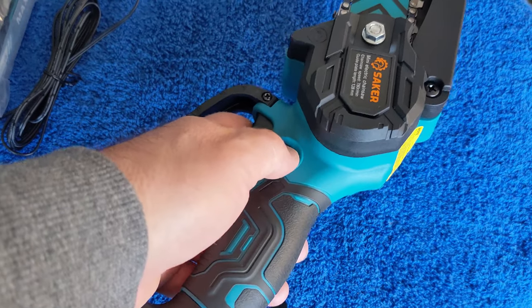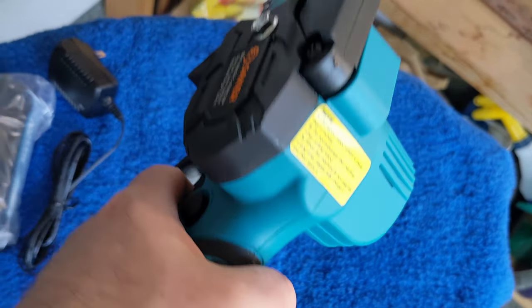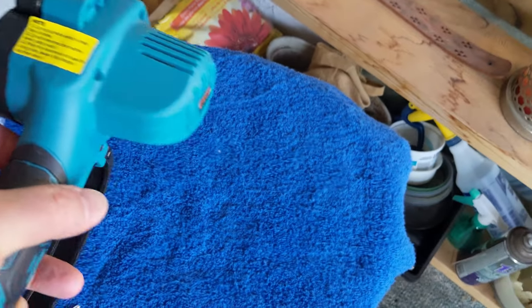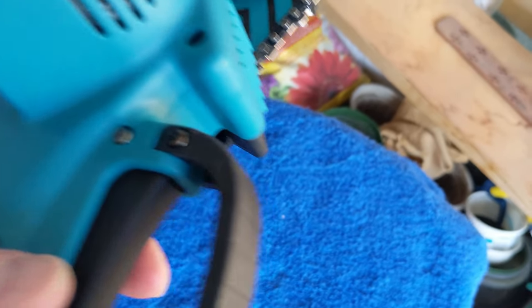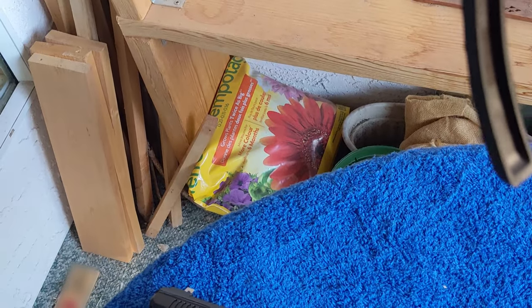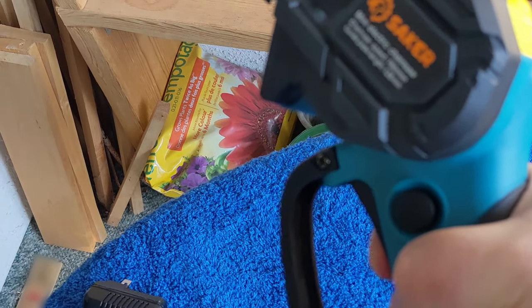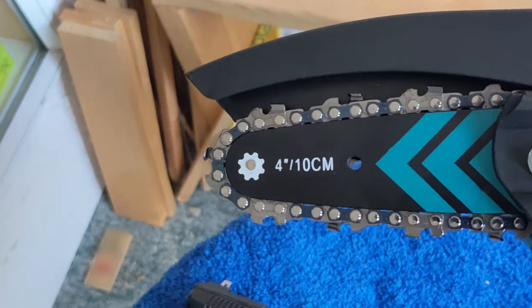This button here is the safety — you have to have that pressed in to pull the trigger. Now, people are saying it's not built for left-handed people. Well, just use your index finger and your middle finger to turn it on. Normally you just press your thumb, depress, and start cutting. You can let go of the safety once you've started it. So cool — let's take it out to the bush and show you how it's used.